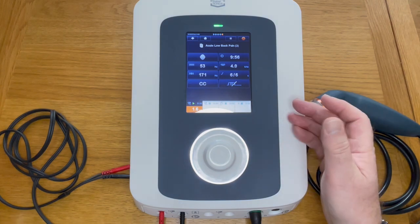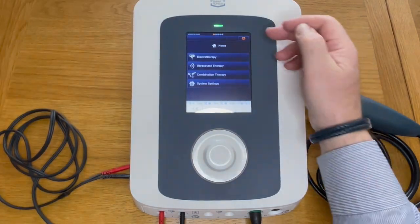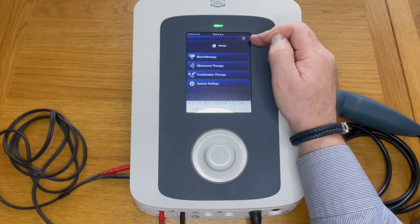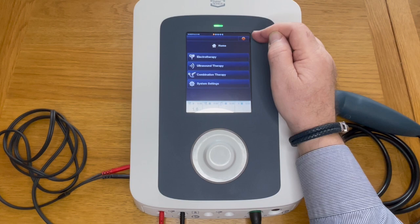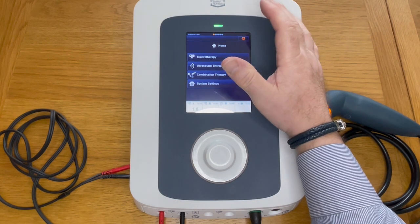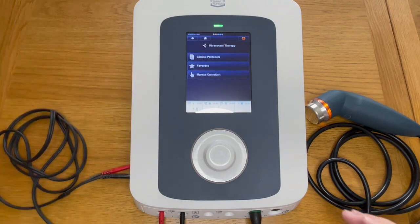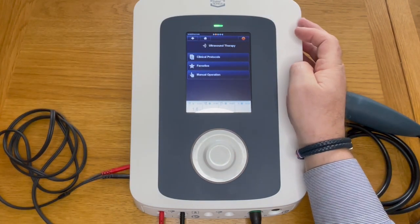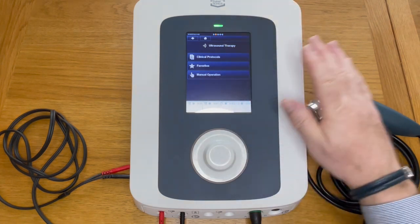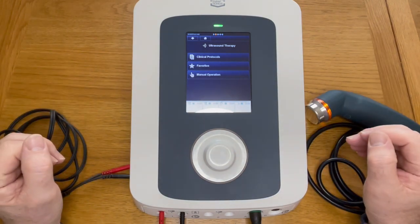Once happy, press the current button and increase the intensity. When finished, you can press home — but notice that this button is still illuminated, meaning the current is still operating and the frequency is still running. If you wish to now go to ultrasound, you can select it but you can't do anything because the electrotherapy is still operational. To stop it completely, press that stop button, which stops all output from the machine.